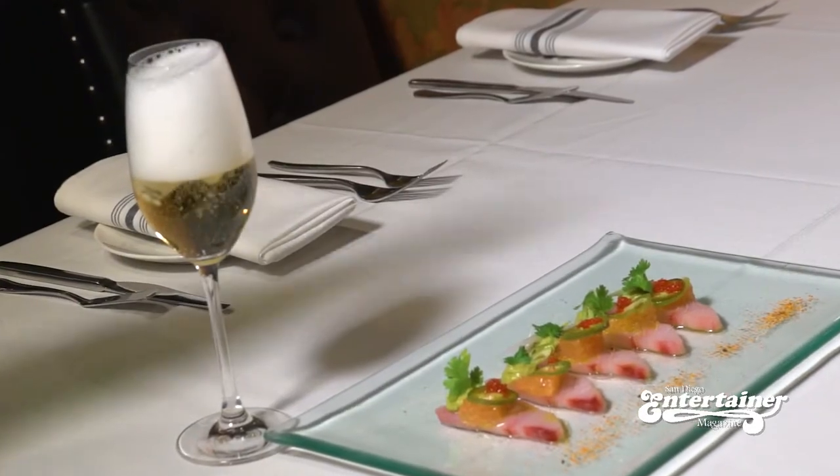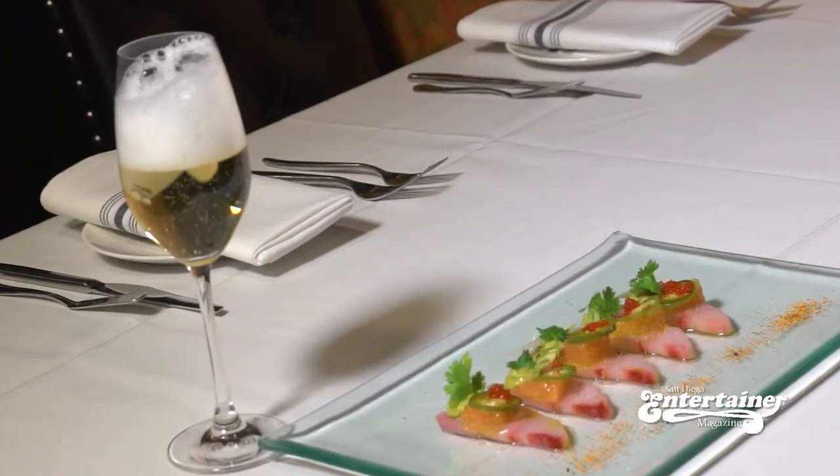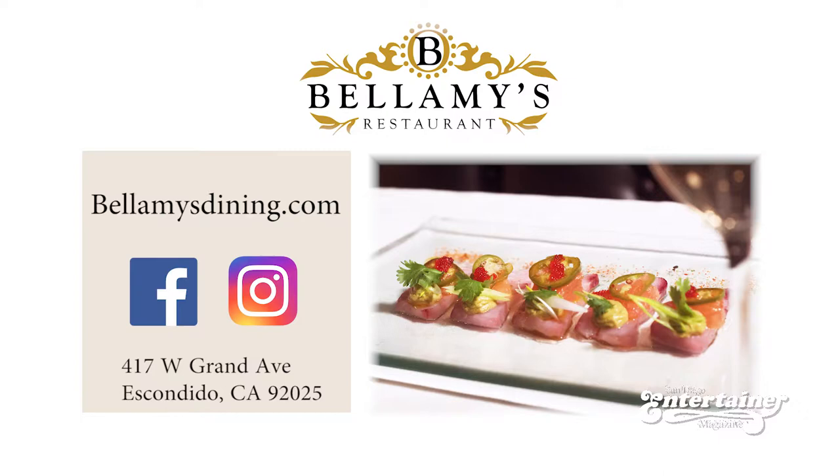That's it — our Yellowtail Crudo. Make sure that you check us out online at bellamysdining.com, like us on Facebook, follow us on Instagram, and make sure you come and see us inside the restaurant. Thank you.